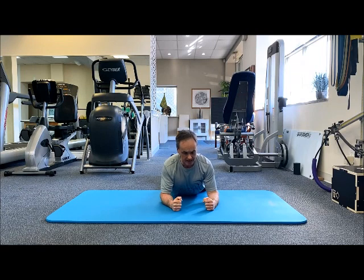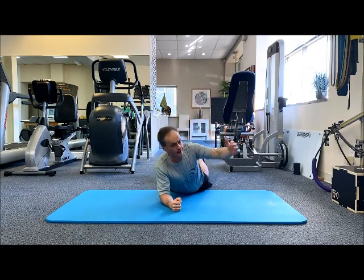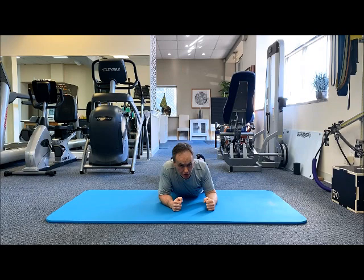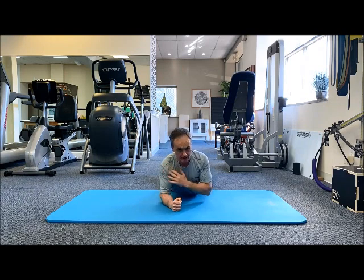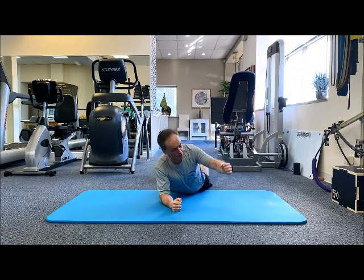Now I'm going to rotate to one side and I'm going to track it with my head and my eyes. Don't let my shoulder collapse — stay tall. Little packed in the shoulder, chest is high. Rotate as far as you can go, then come back.